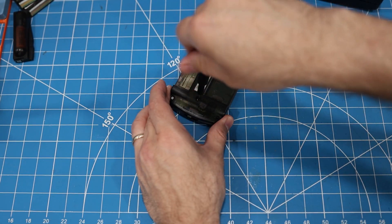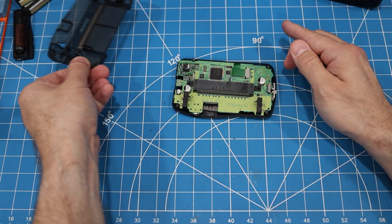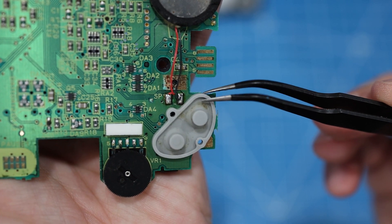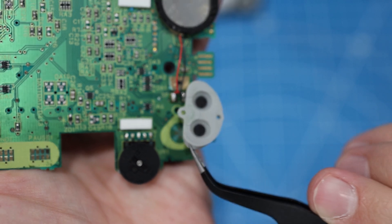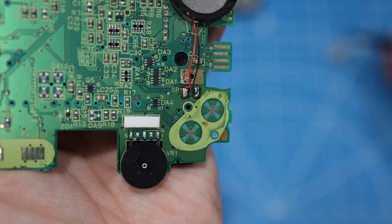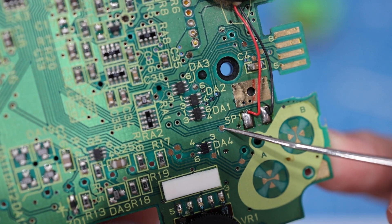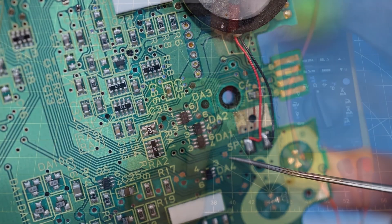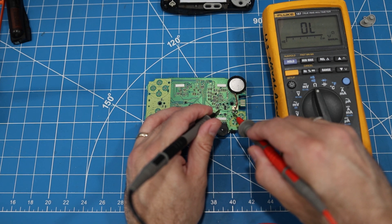There are six T7 screws holding the shell together. The case opens up to reveal the mainboard. On the button pad, it looks like there's some dried liquid. Looking closer at the board underneath and around the speaker, I'm noticing a little bit of corrosion. So I'm guessing something has been spilled on this side of the device. Examining it a bit closer, I think I see a break in this trace right here, which is going to the red wire on the speaker. My multimeter confirms it — whatever spilled on this device ate away at that speaker trace.